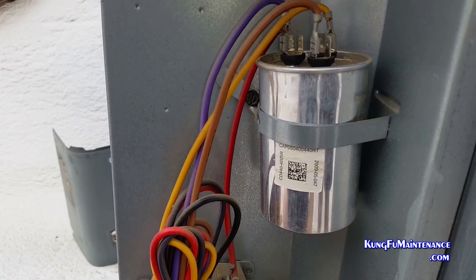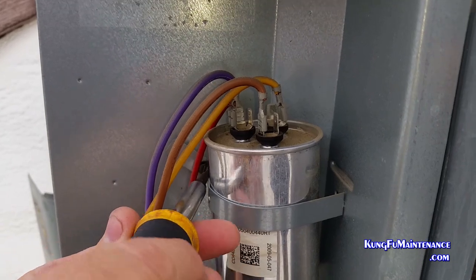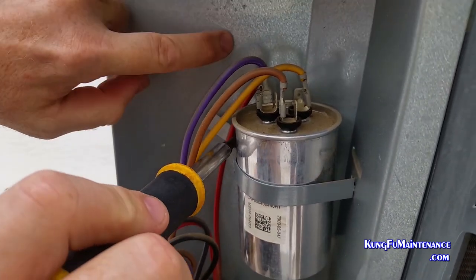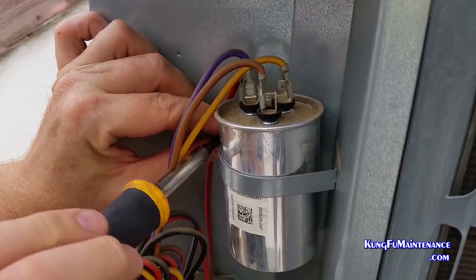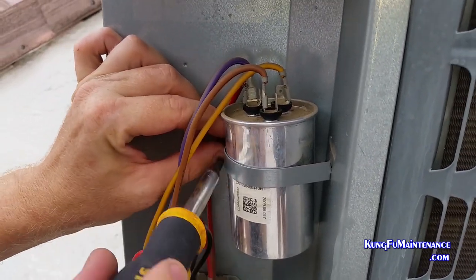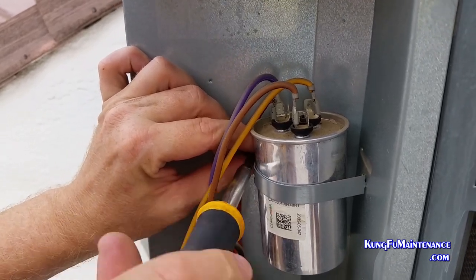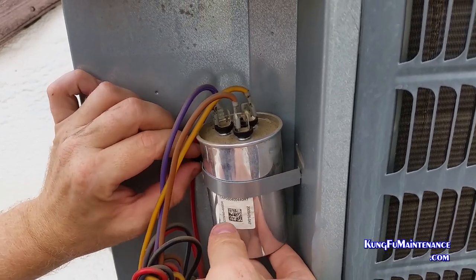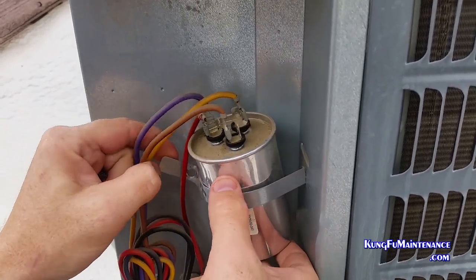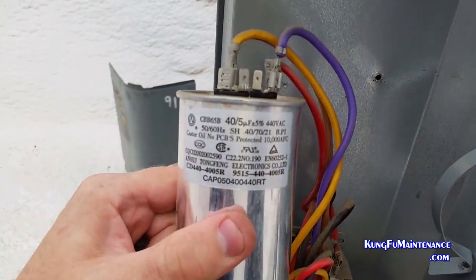I had an air conditioner where the fan motor wasn't working and the compressor wasn't starting. So I pulled the disconnect and then took down the capacitor. The capacitor holds a charge even after it's disconnected, so don't forget to discharge it. Very dangerous — you want to make sure you pull the disconnect first and then discharge your capacitor.